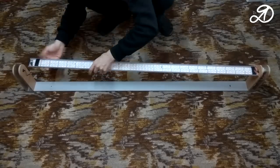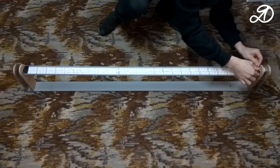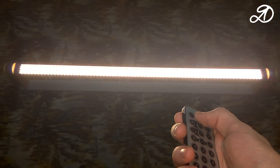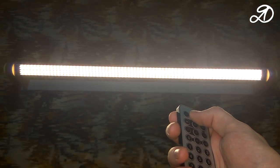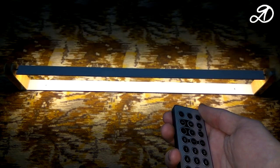Now the view from the side. Connect the power supply and test. I found an old remote control. One button switches the lamp on and off, and the other controls the rotation — rotation in one direction only.